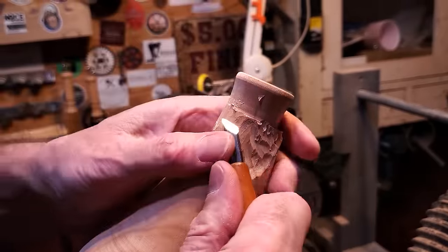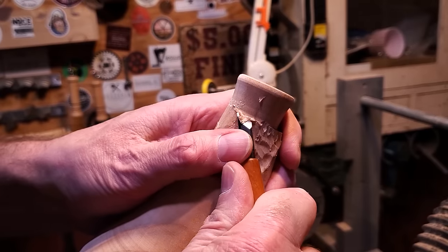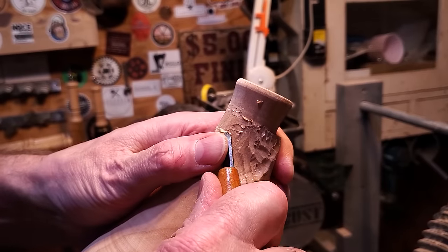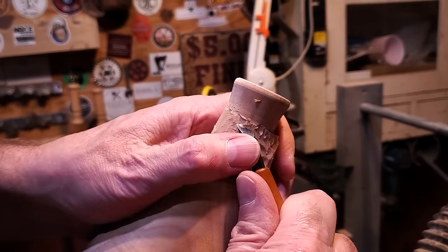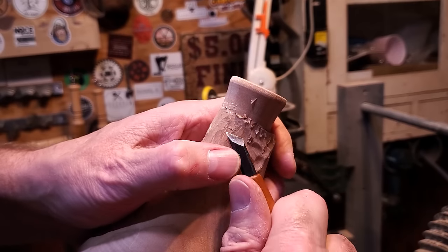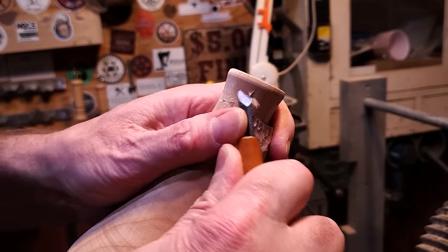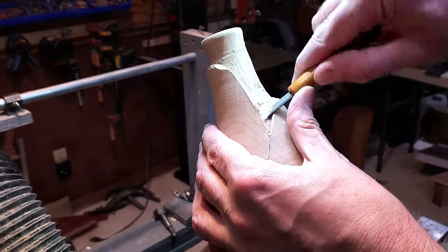Once I had the basic shape down with the power carver, I switched to hand chisels. I'm trying to keep the diameter of that inner vase even and consistent so it actually looks like the outside is wrapping around it and it's all smooth. I went through a couple different types of hand chisels for the shape, smoothed it out, and did a lot of sanding afterward to clean it up and make sure it looked right.